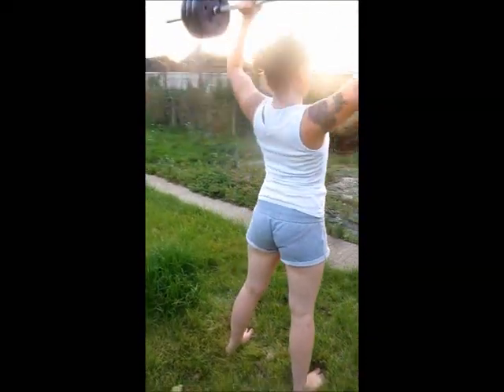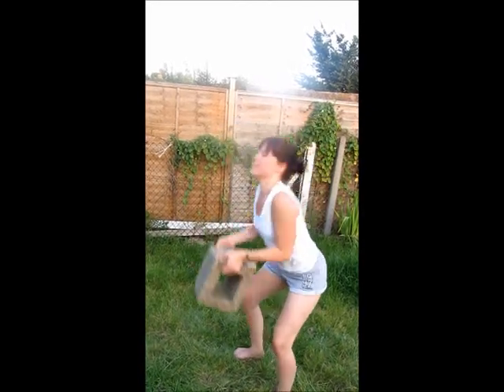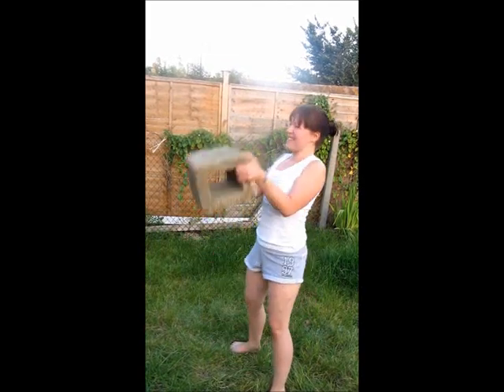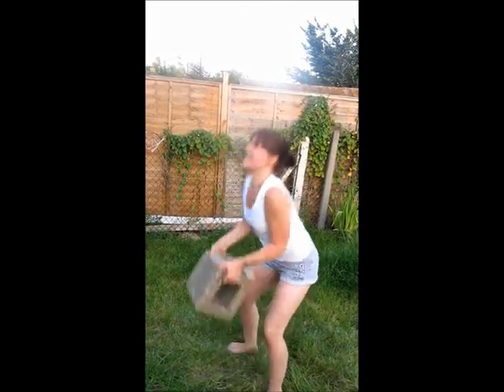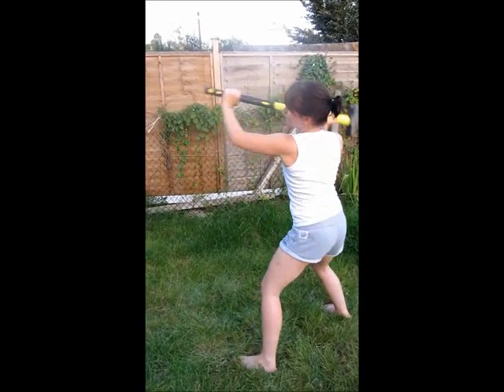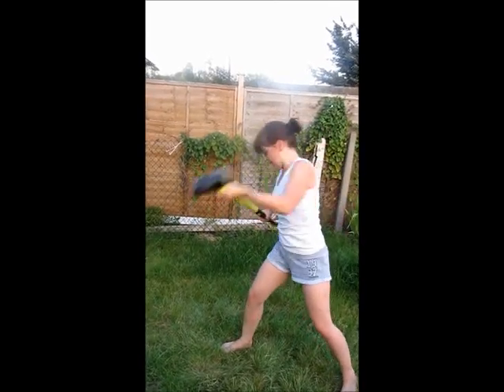That's the passage of time. We're going to need a montage. It takes a montage. Show a lot of things happening at once. Remind everyone of what's going on. Every shot, show a little improvement. To show it all would take too long. That's called a montage. Montage.